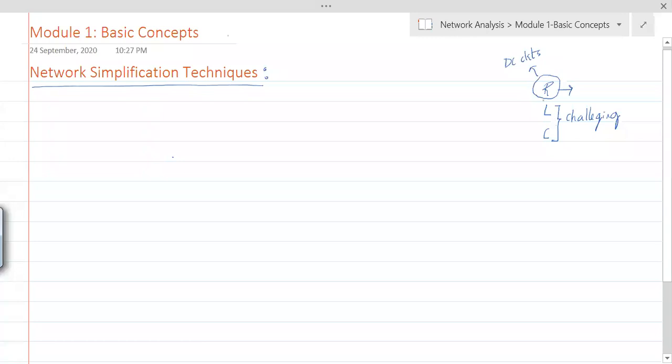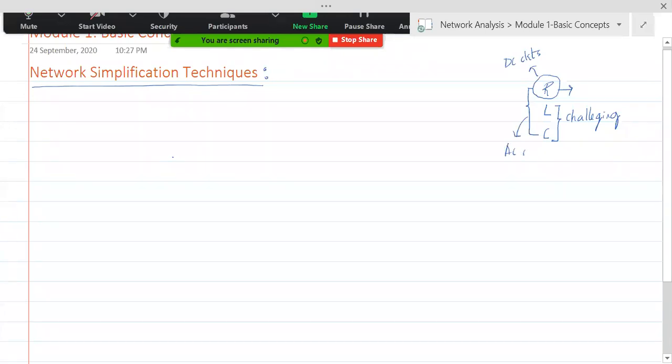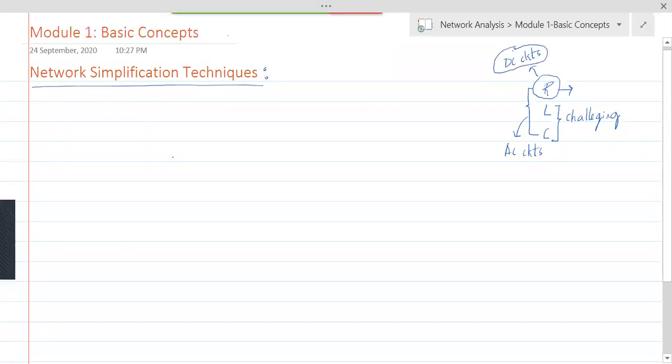Circuits which contain all three — R, L, and C — are called AC circuits. We need to understand the techniques by dealing with DC circuits first, because DC circuits won't pose the problems that AC circuits pose. DC circuits are easier to deal with. We'll learn network simplification techniques — KVL, KCL, mesh analysis — using DC circuits containing only R, then extend to L and C, which correspond to AC circuits.